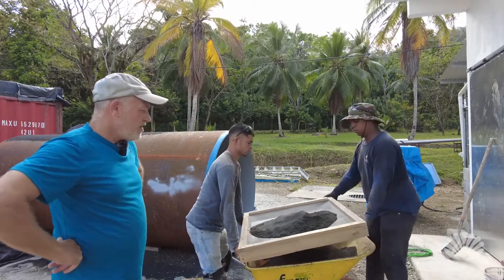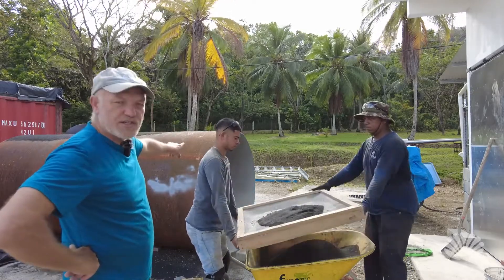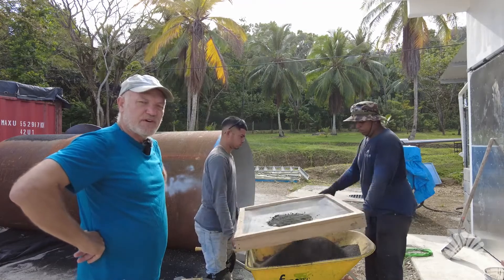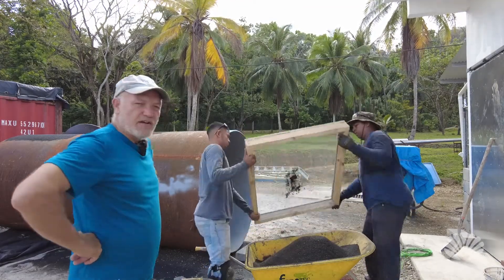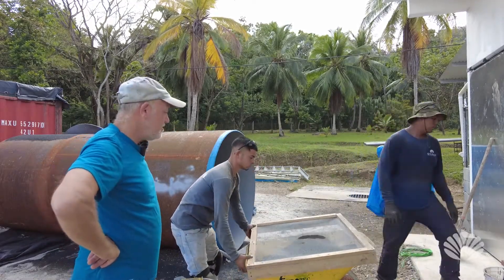Basically, we have a compressor with a sandblasting unit and we'll blast the rust off the steel, and then we put a protective preservative paint on it — the coating — and then we'll do our final top coat later on once all the welding is completed on the cylinders.